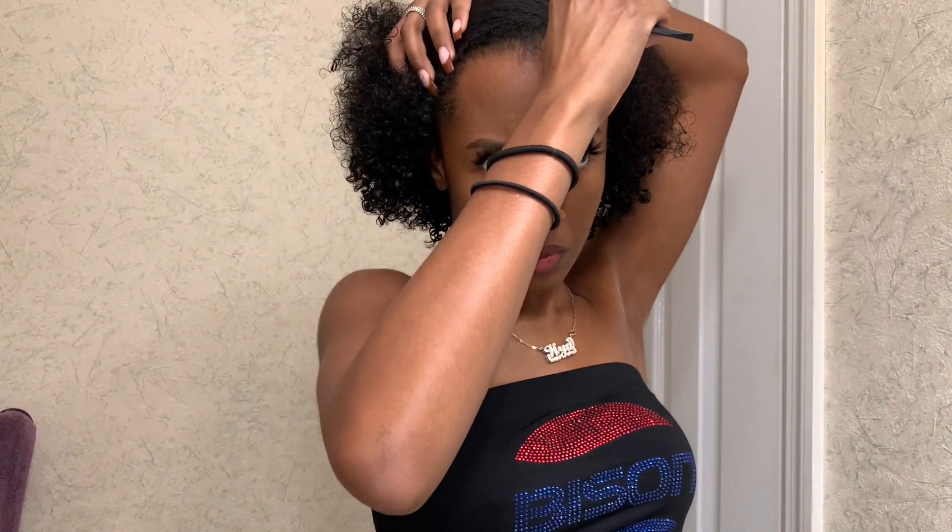To get right into it, I start off by parting my hair. I know that I want a side part, so I'm going to section off one side, then later on I'm going to section off the front and then the other side. You see me doing that right now.